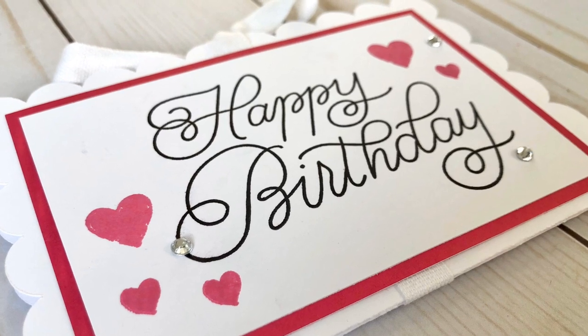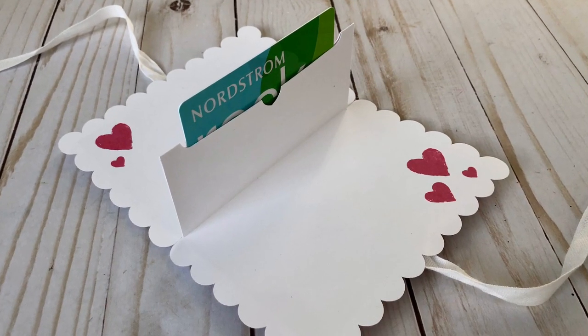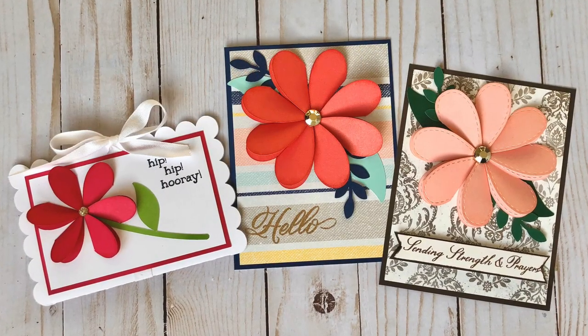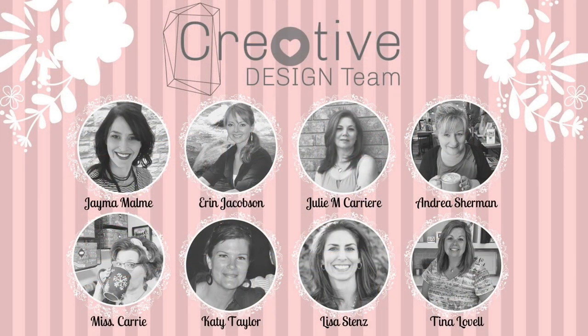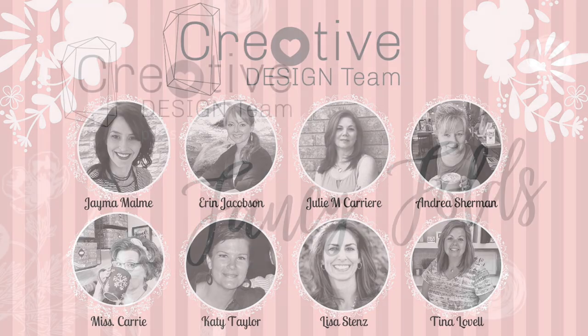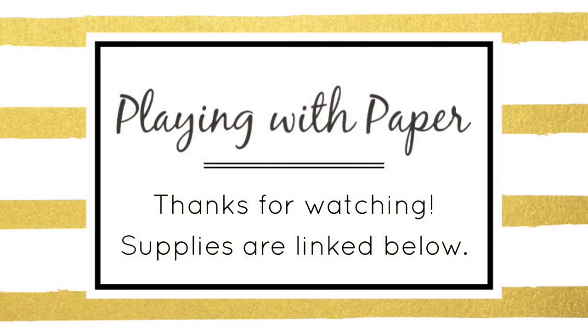If you have any questions, let me know. I hope you will check out the other design team members' projects in this collaboration — I will link them all below. Look at these talented ladies I'm working with; they all have some amazing fancy folds projects for you, so please be sure to go check them out. Also be sure to subscribe to my channel if you haven't already and hit that notification bell to be notified when I post new videos. Thanks so much for watching and have a wonderful day.